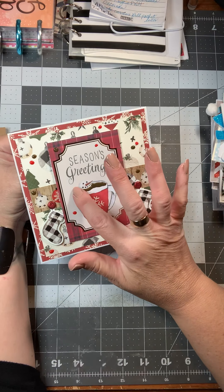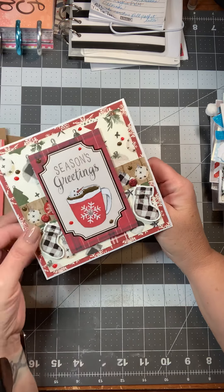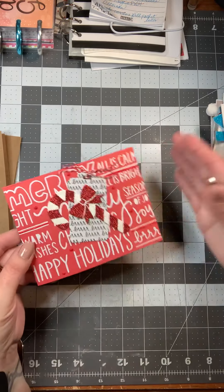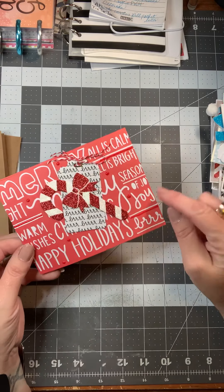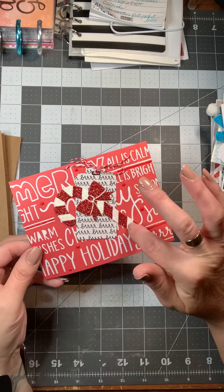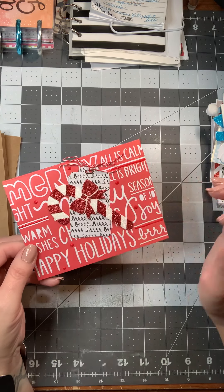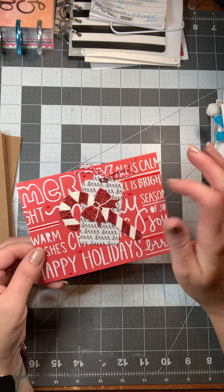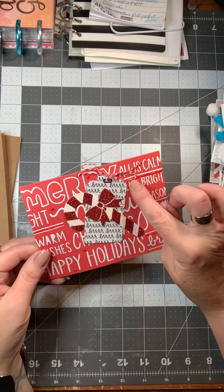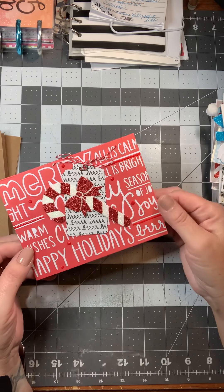I also put nouveau drops in the cup so you can kind of see the hot cocoa. This one is just a card that says 'Merry Days' and I added a tag and a glittered candy cane embellishment, put a red and white bow, and then just added some nouveau drops in different spots to accentuate the red.